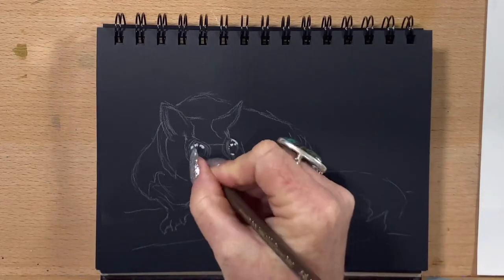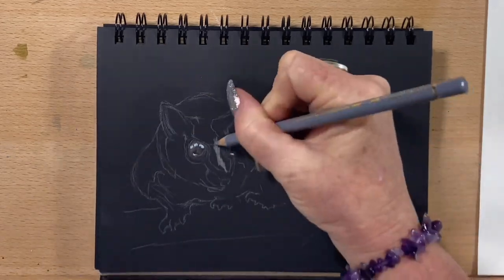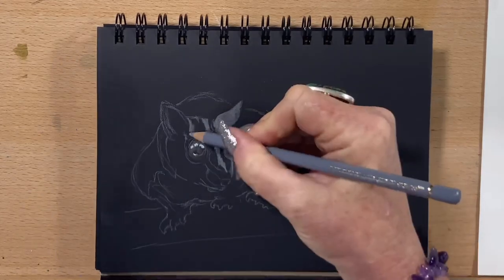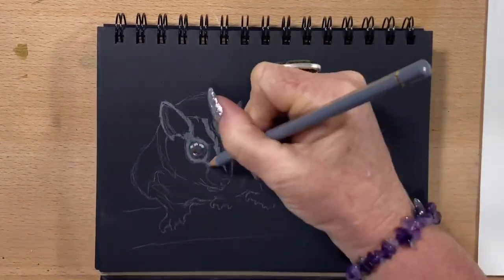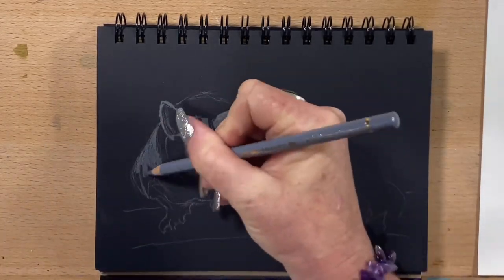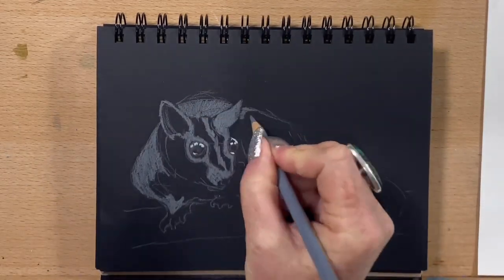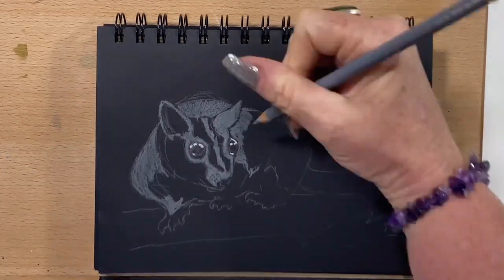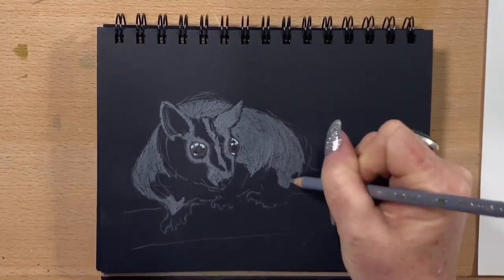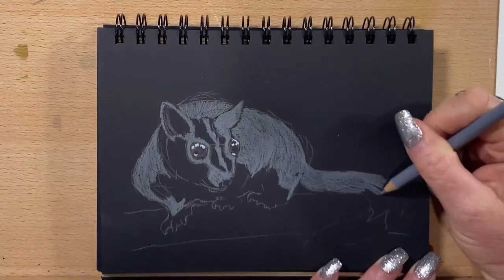These guys are a small little nocturnal gliding possum, so they can sort of glide from tree to tree. They love sugary foods, saps, nectar, things like that. They're very like a flying squirrel — similar habits and appearances — but they aren't related though. These little guys are found in the eastern parts of Australia, Tasmania — they were introduced into Tasmania — New Guinea and several other islands around Australia and Indonesia. The earliest sugar glider fossils were found in Victoria from 15,000 years ago.